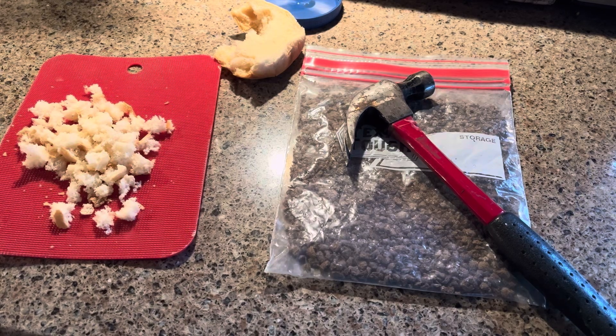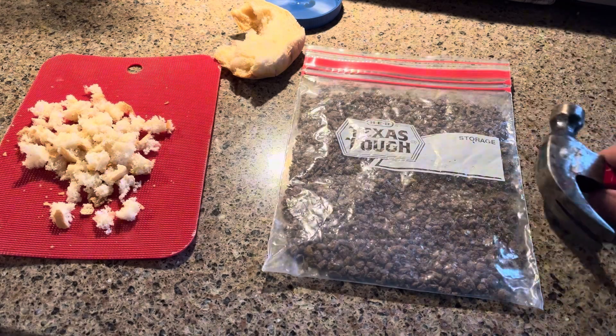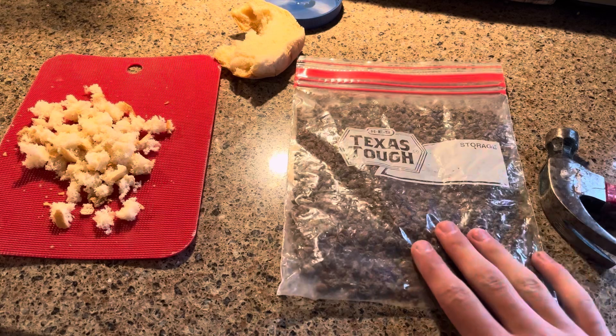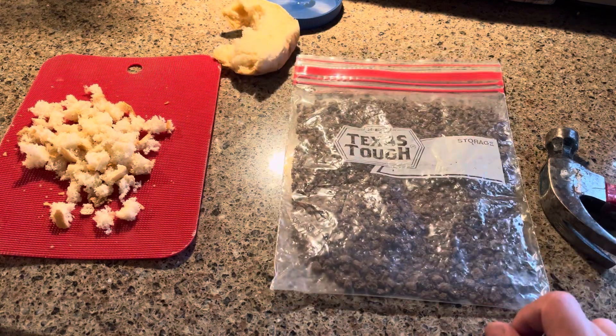Okay, y'all. I don't think y'all have been asking, but here's what I feed my fish for the bathtub. I have just some fish pellets that you can get at Tractor Supply, just your regular fish pellets.